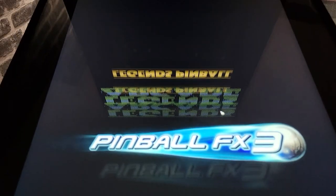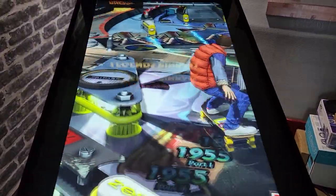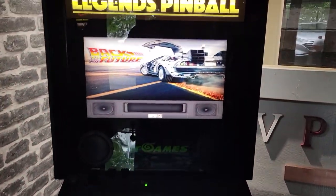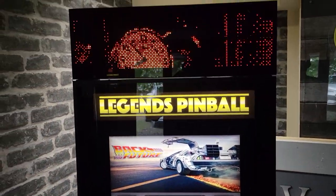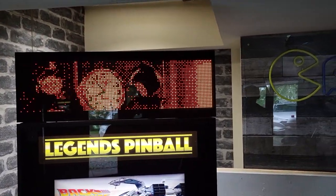If you put your mind to it, you can accomplish anything. And now I'll call for Pinball FX3 — that should be nice. And that DMD is showing on the BitPixel HV.